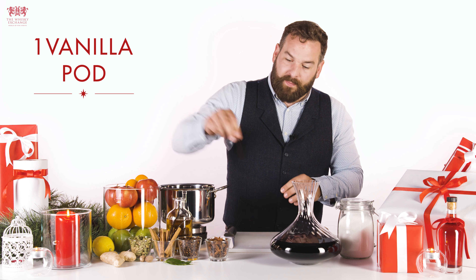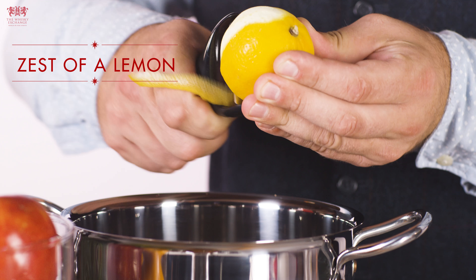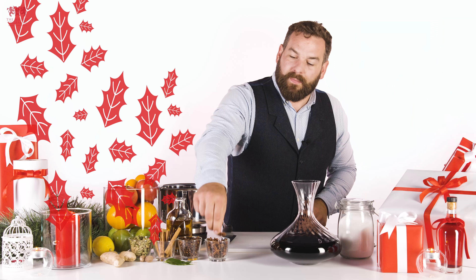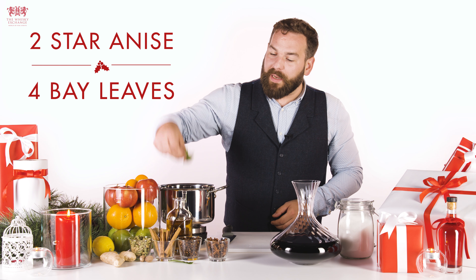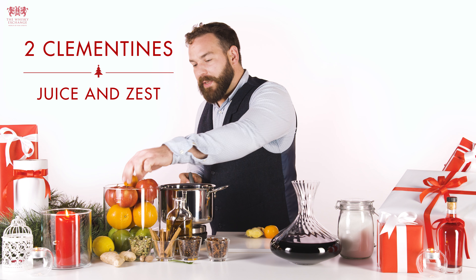Vanilla pod — split it down the middle, add that. The zest of a lemon, star anise, bay leaves, ginger — a small thumb-sized piece — and the juice and zest of two clementines.